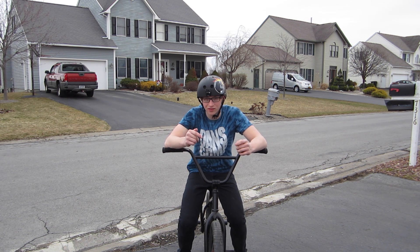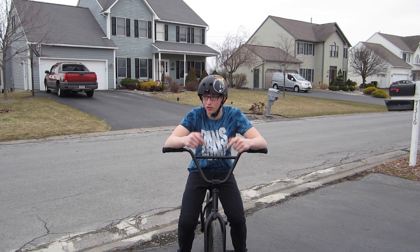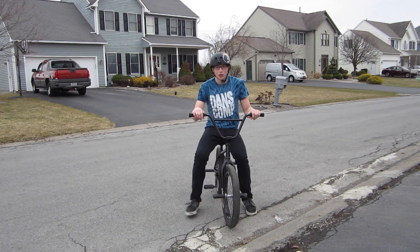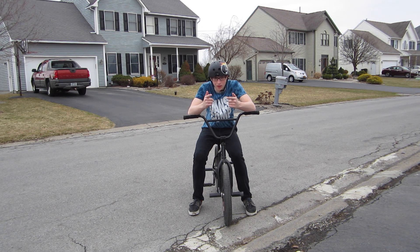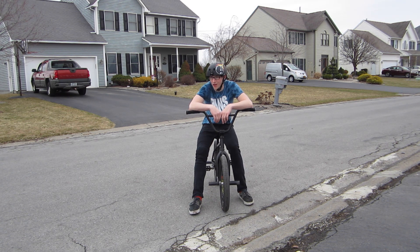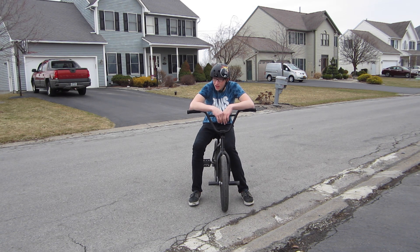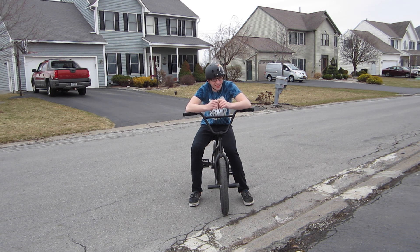Once you guys get a decent fakie down, you can get right into 180s. The 180 is a pretty simple trick once you get them down — it's really not that hard. You can throw them pretty much anywhere: stair sets, ledges, other grinds, anything.